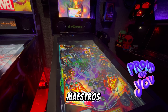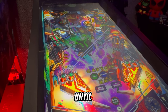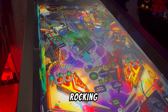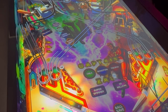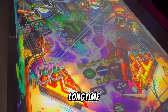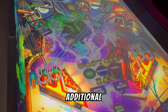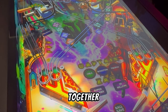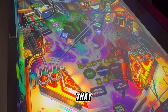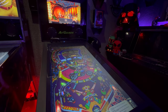Congratulations pinball maestros — you just pimped your pinball machine even further. Until next time, keep flipping, keep rocking, and may your highest scores be ever legendary. Catch you on the next flip. To all my long-time subscribers, thank you for sticking around through the recent changes and additional series — your support means the world. If you found this useful, hit that like and subscribe if you haven't already.